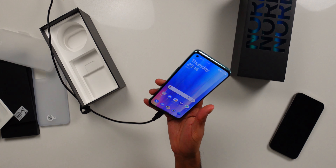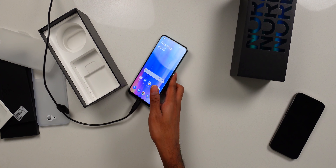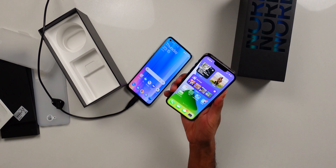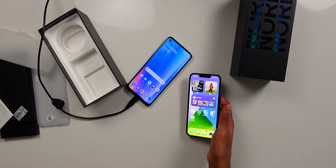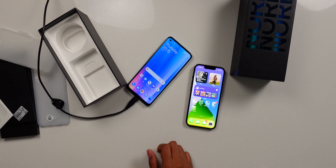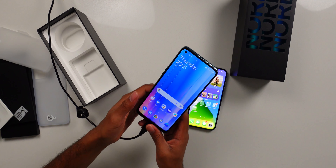I could totally get used to that. There is a bit of a delay — like a slight one second delay. Versus if I go to my iPhone here, it's instant. But again, this is a $1,700 phone at least in Canada, and then this is $369.